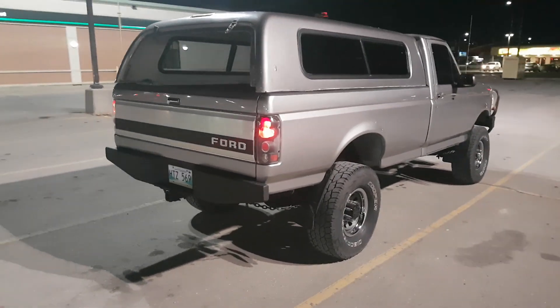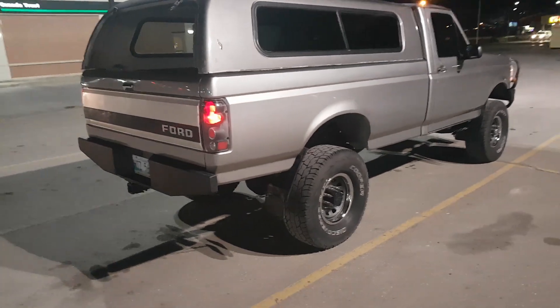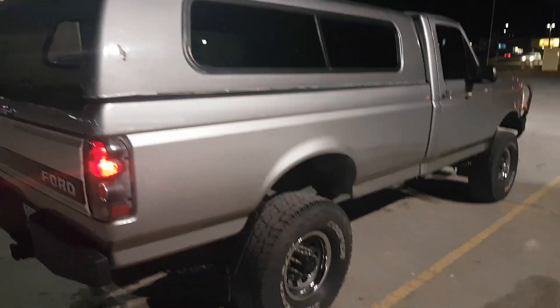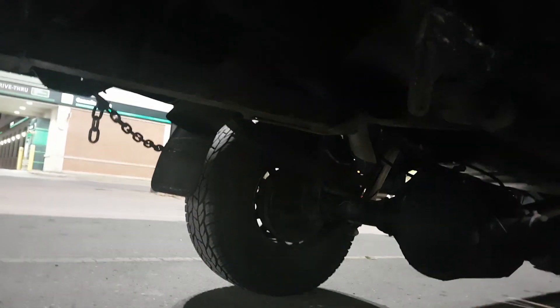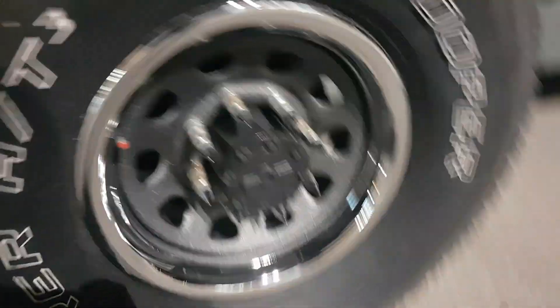Here's an update on the old Ford '92 F250 7.3 IDI. It's got a hundred dollar cap but whatever, does the trick for the winter. I got the box all Line-X'd on the inside, and underneath I got the tailgate Line-X'd — the bottom of the box is Line-X'd. The rims are Line-X'd, bike lugs.